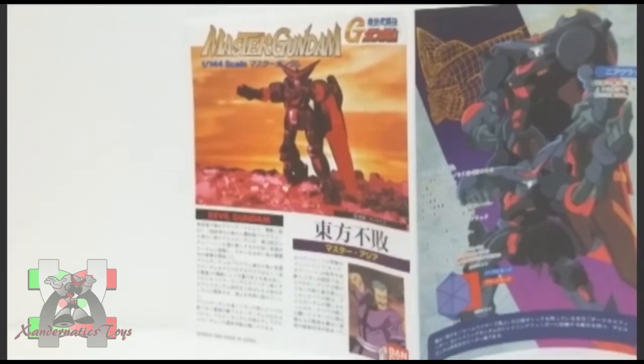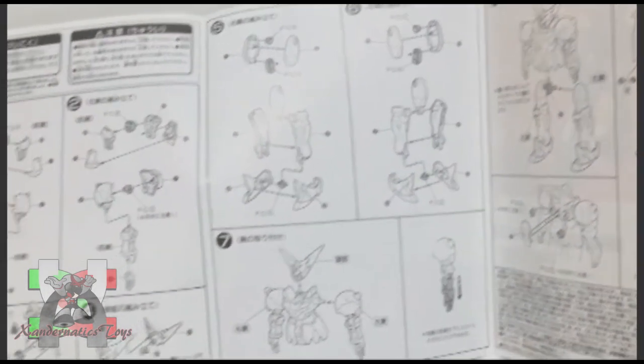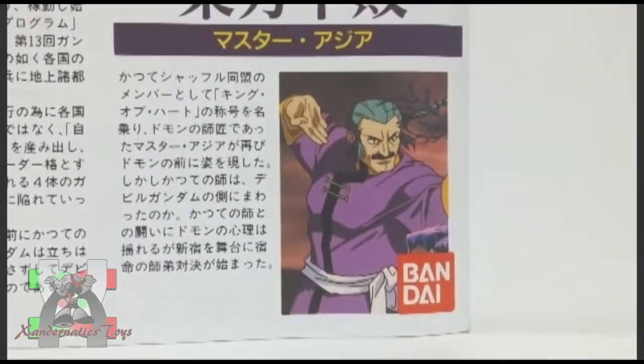Representing Neo Hong Kong, this Gundam was the champion of the previous Gundam Fight, which is held every 4 years on planet Earth, where the winning Gundam and the space colony it represents will rule Earth until the next Gundam Fight. This is how the future century resolves their conflict instead of having a war.